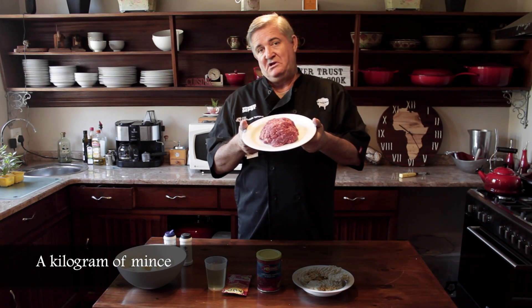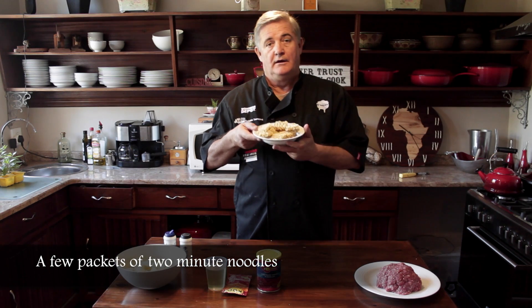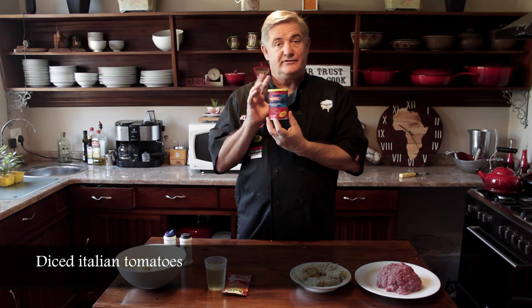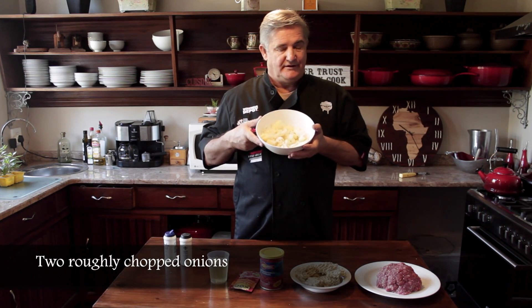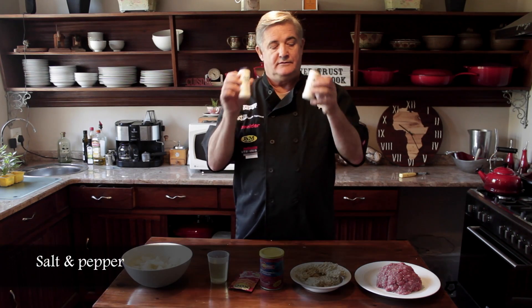First you need some mince, enough for everybody who's going to eat. You need a couple of packets of two-minute noodles. You need a can of diced Italian tomatoes in tomato sauce. You need a packet of tomato paste — this one happens to be curry flavored but you don't have to have it flavored, you can have it plain. And of course you need oil, diced onion, and salt and pepper.